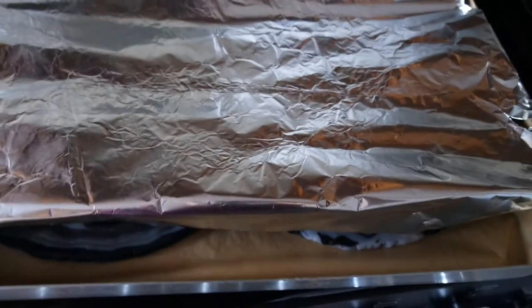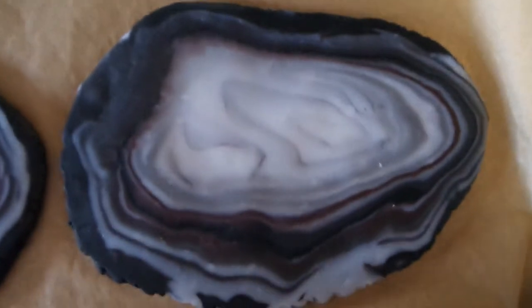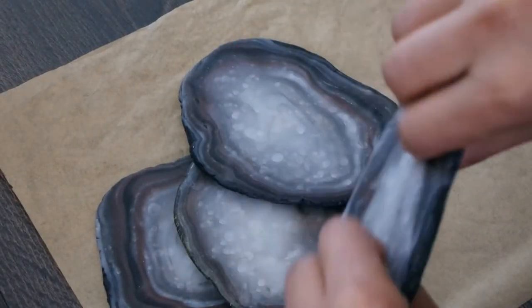Then you want to pop them onto baking paper and stick them into the oven. When baked, it should look something like this — you can see it doesn't dent or anything and it's become really strong.